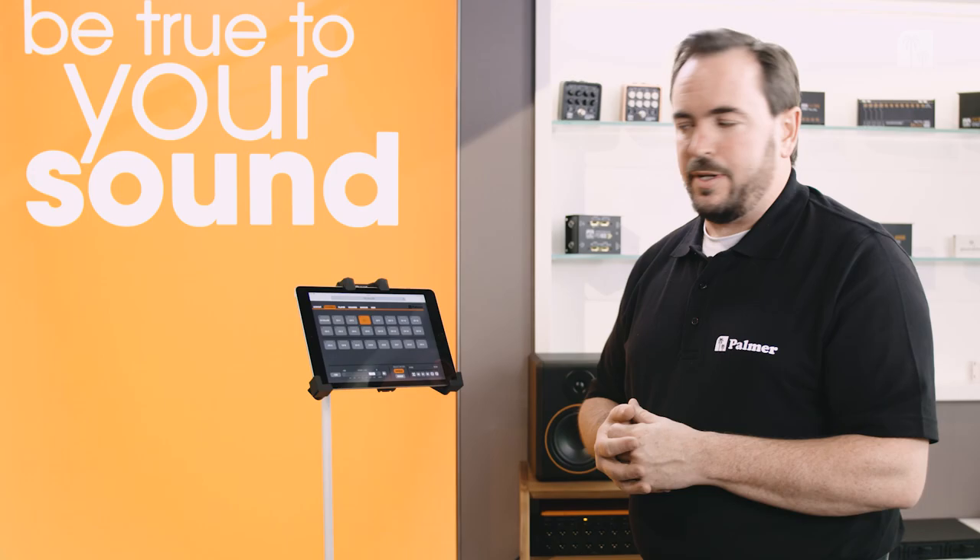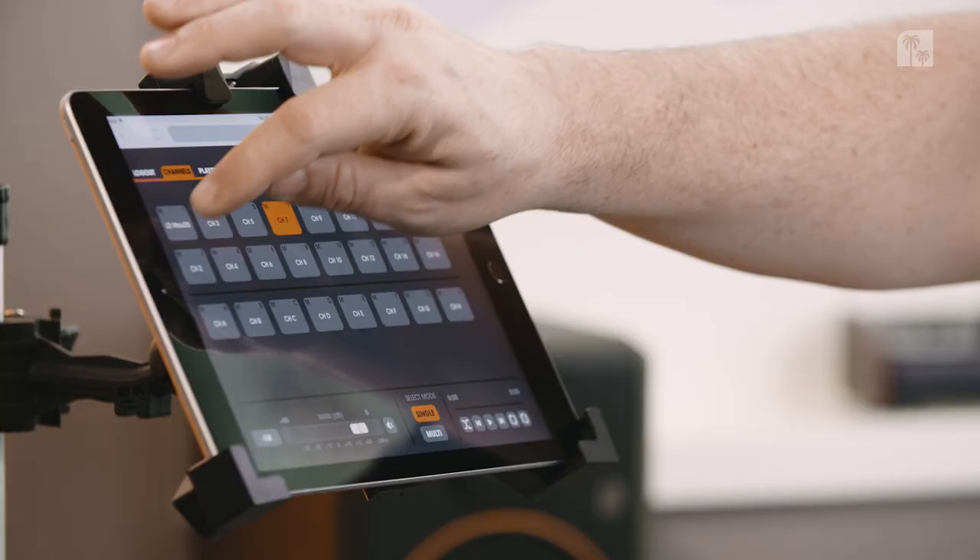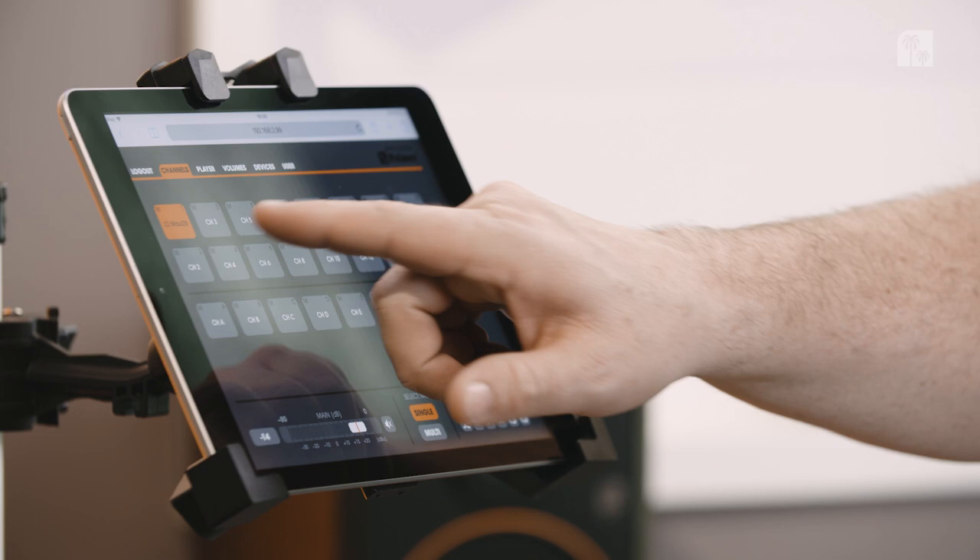The whole operation is browser based. That keeps you very flexible as far as the device is concerned — you can use a normal desktop computer or, as I'm using here, a tablet. I can select the different channels.